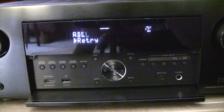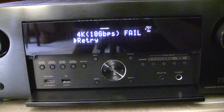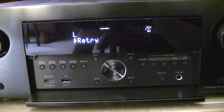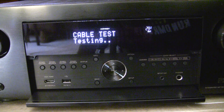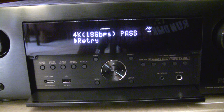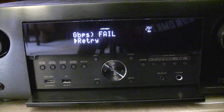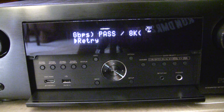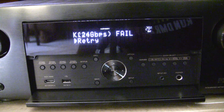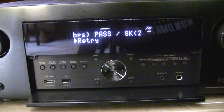It failed again. The ZestKit cable worked after I left it plugged in and power cycled, including unplugging the receiver. So we're going to try that next — leave the Monoprice cable plugged in while I power cycle. After the power cycle, it passed! But it failed at 24 gigabits per second for the 8K test. It seems like the only way to get consistent results is to power off the receiver, unplug it, plug in the cable, power it up, then start the HDMI diagnostic test.